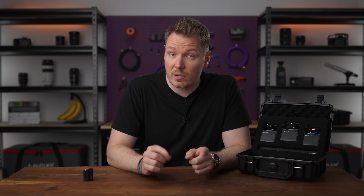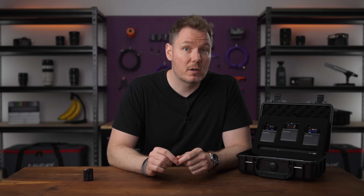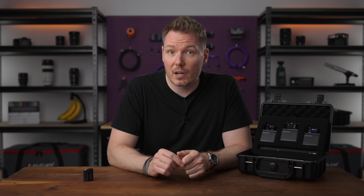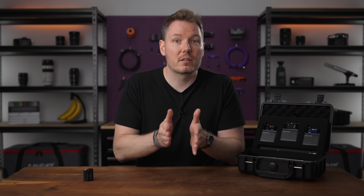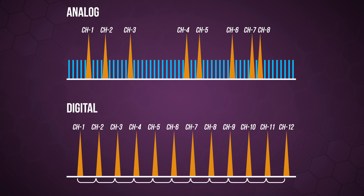Digital UHF also has inherent resistance to certain types of interference. For example, minor static or noise on the RF carrier often isn't enough to corrupt the digital data — the ones and zeros. But on analog transmissions, that noise might be audible and reduce the clarity of your recording. Also, digital UHF is spectrally more efficient, meaning they use modulation schemes that can pack more channels into a particular slice of the spectrum because digital channels can be placed more closely together frequency-wise without causing intermodulation distortion.